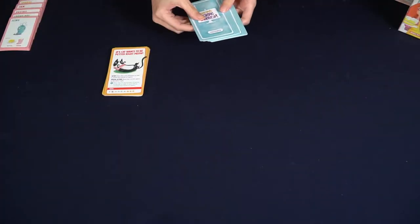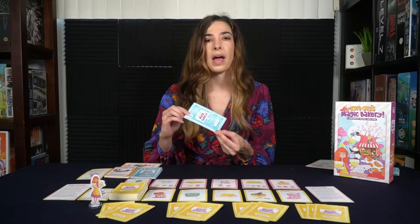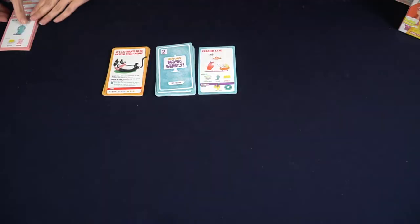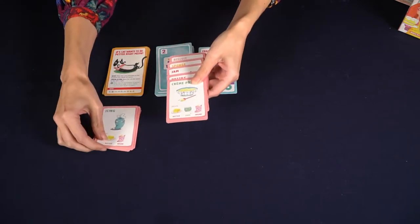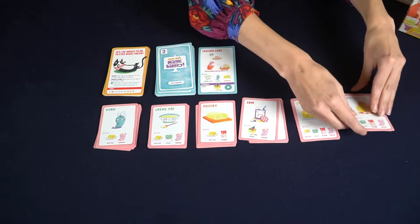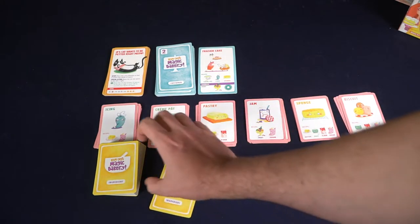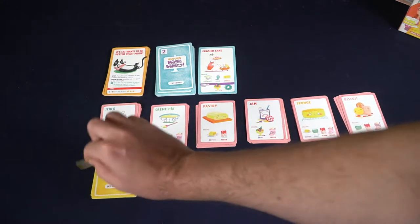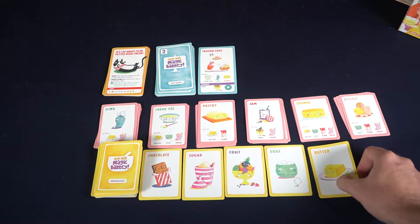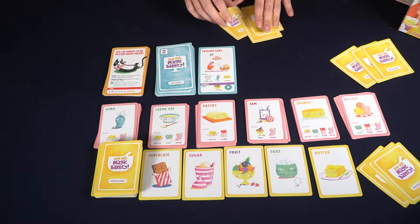Next you'll set up your customer deck. It will have a range of one, two, and three customers, and the number of those will depend on how many players you have. Shuffle all those up and lay one out. For the layers card, place them face up in the same type — so pastries, jam, sponge all in the same stack so you can easily access them. For the ingredients deck, for the first game you'll put in one helpful duck; for the rest, keep the helpful ducks to the side — those will be unlocked as you go through the scenarios. Lay out five ingredients after shuffling and draw three ingredient cards for each player. Then the first player gets the first player marker and you're ready to start.